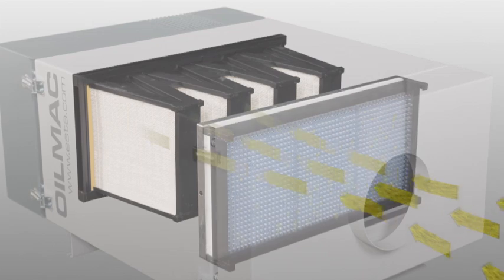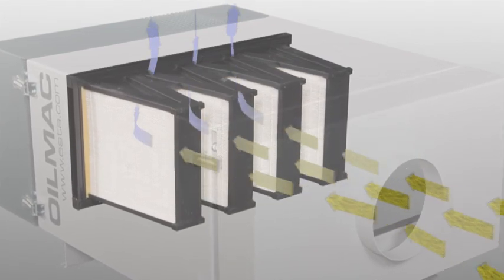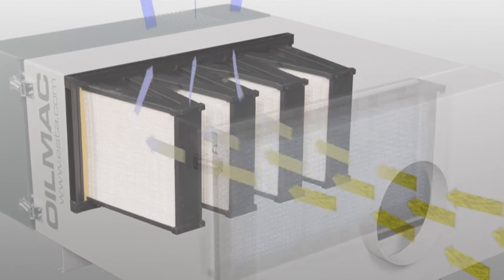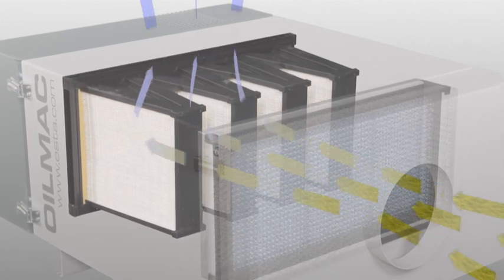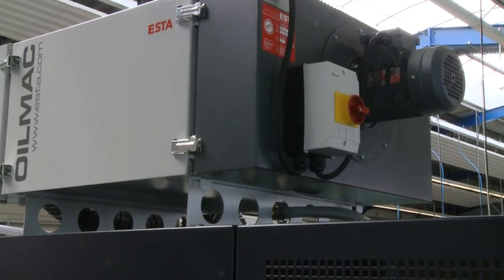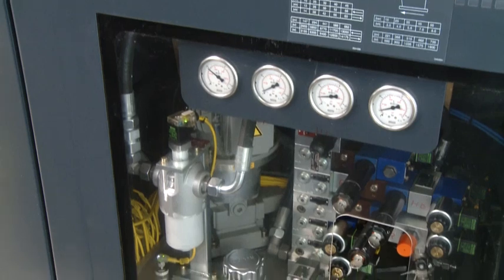Finally, a HEPA-H13 filter guarantees maximum filtration of the remaining aerosols. The purification process achieves separation efficiency of 99.95%. Once filtered out, the coolants can be immediately returned to the coolant circuit of the processing machine.